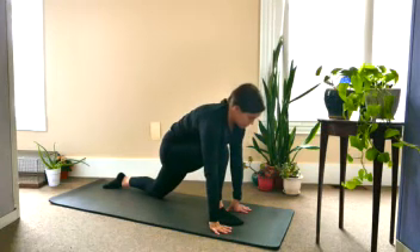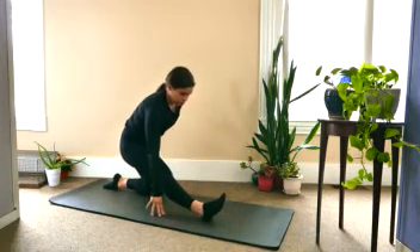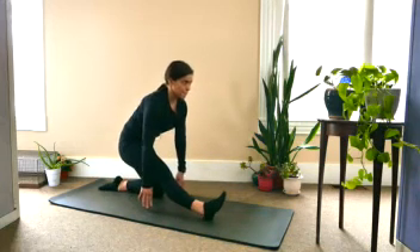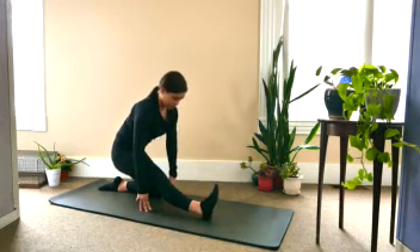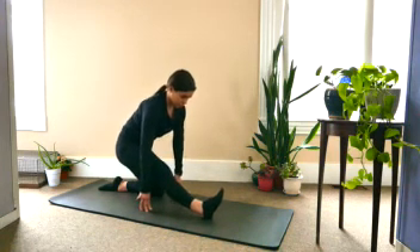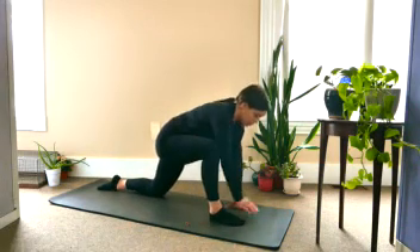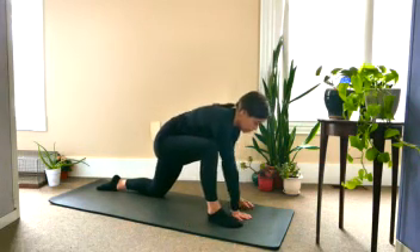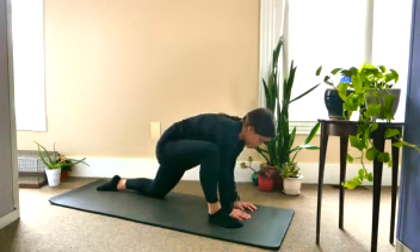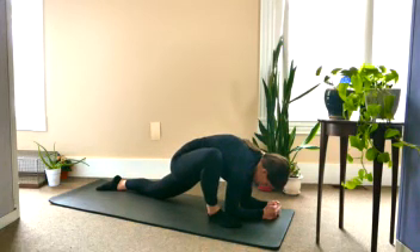One more inhale. As you exhale, release it down to the mat, and draw the hips back, straightening the front leg, drawing the toes towards the face. Finding a nice deep stretch here. And as you inhale, bring a bend back into the knee and bring your right hand to the inside of your leg, coming into lizard pose. You can stay right up on the hands or you can come down onto the elbows for a deeper stretch. You can also allow the right knee to drop out a little bit.